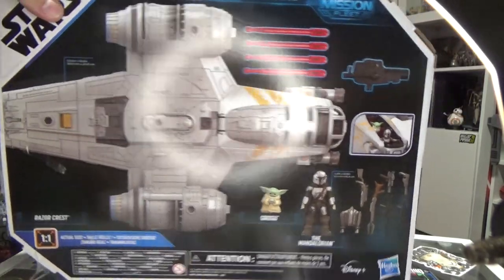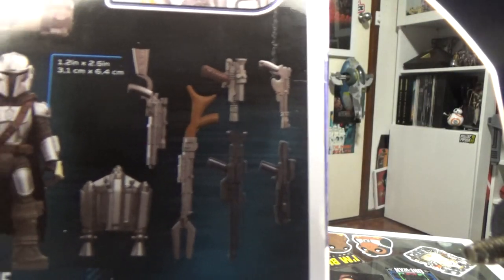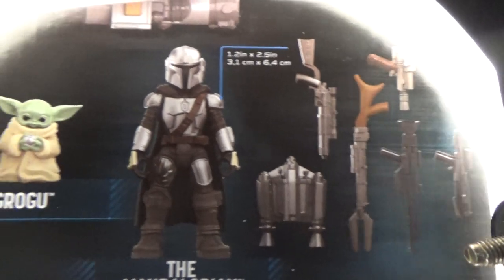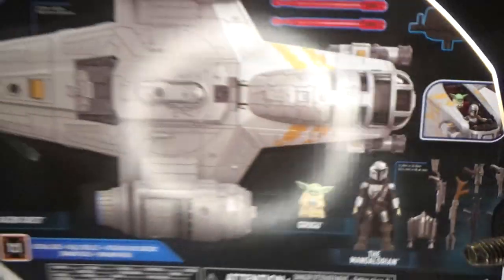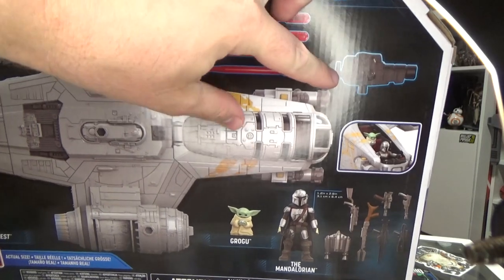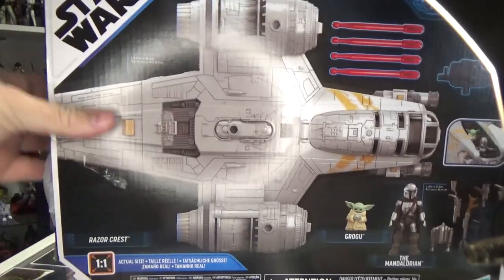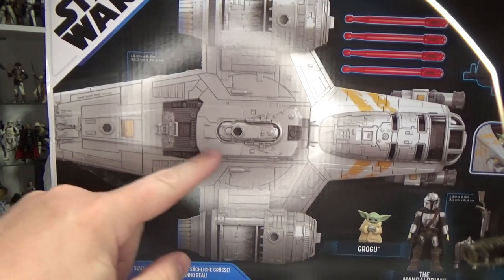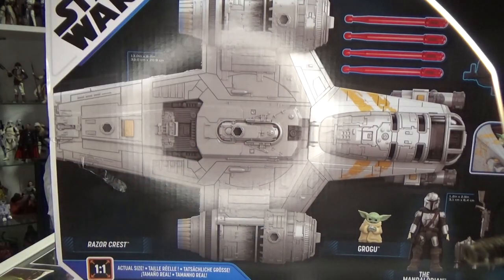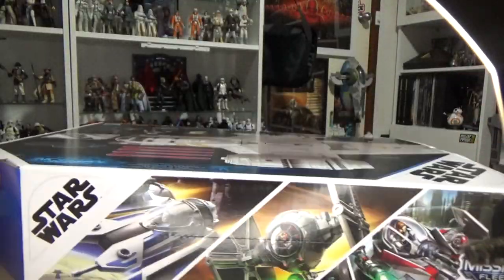So on the packaging, it's got the bits and pieces that come with it. You've got all these guns, which is cool. You get the Mandalorian, his jetpack, cape, Grogu, four missiles, and an extra cannon that's purchased on top. A lot of these vehicles have extra little stud holes where you can put all the extra weapons, just to get a little bit more play value for the little ones.